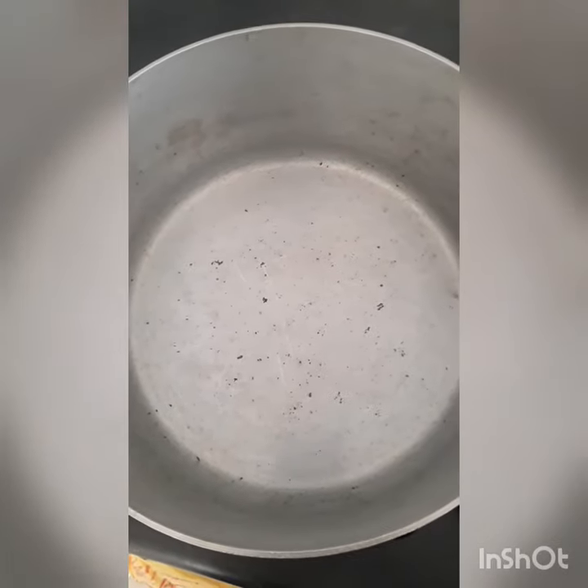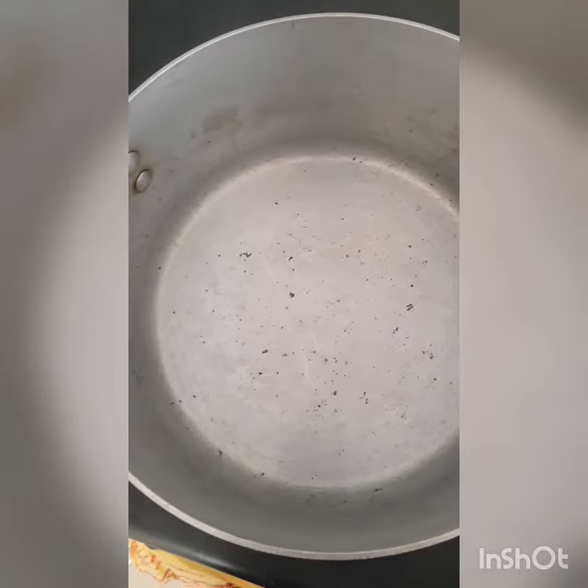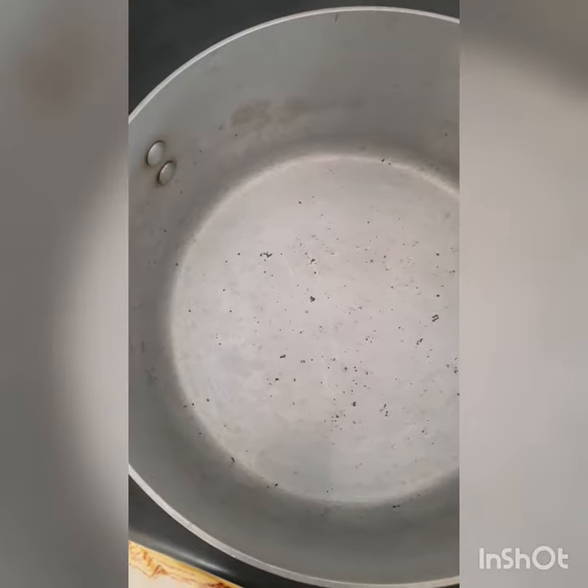Welcome to my YouTube channel. Please don't forget to like and subscribe. Today I decided to make dry bean leaves with ground nuts. You can start by adding two cups of water to the pot.